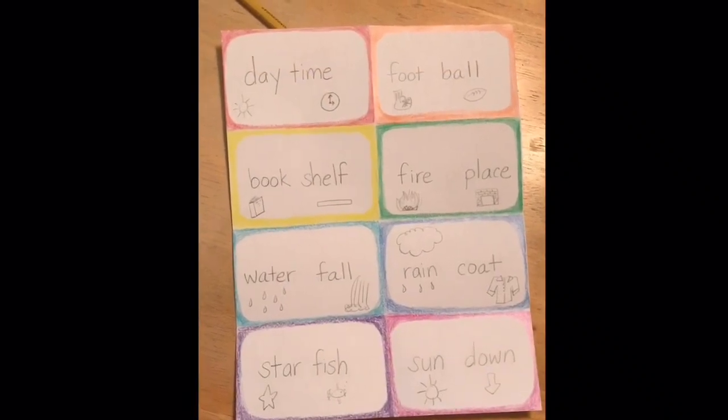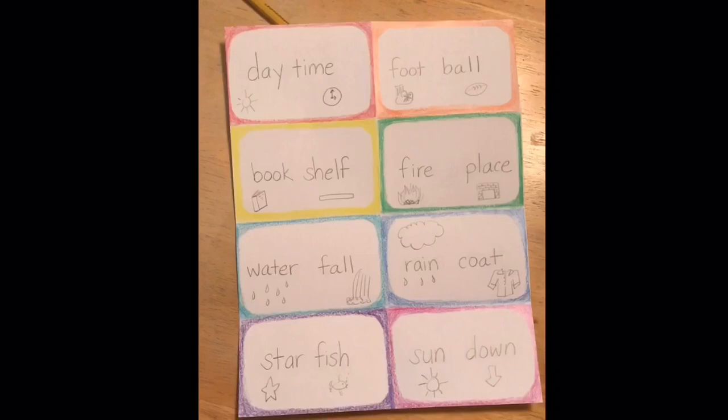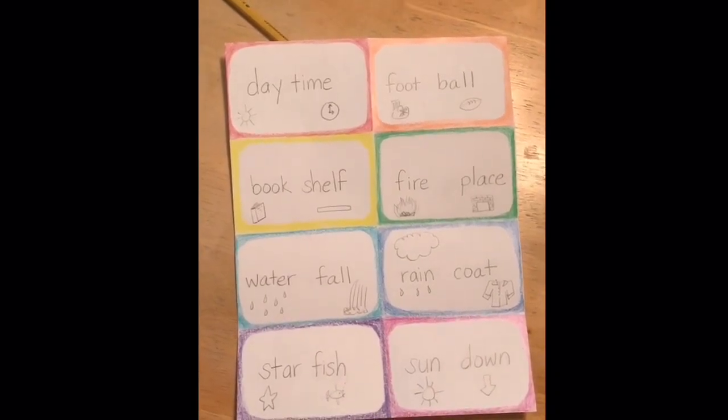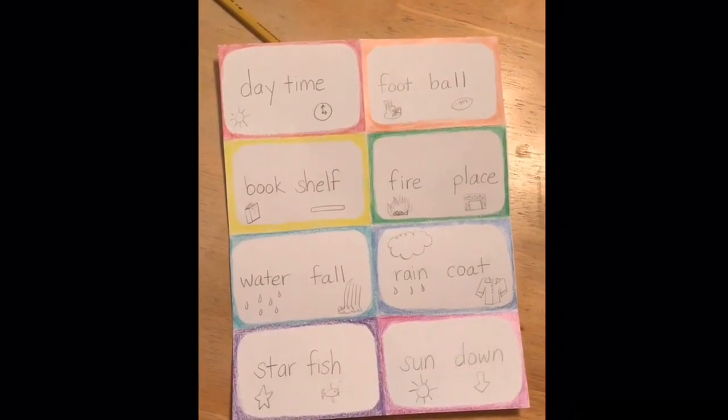You don't have to decorate your flashcards, but I like to make things colorful and cute, so I did. If you'd like to copy the words or copy the illustrations, this is a good place to pause the video so you can do that.